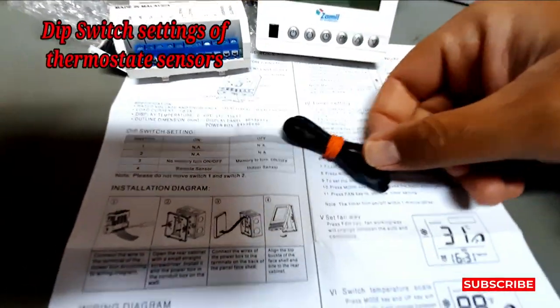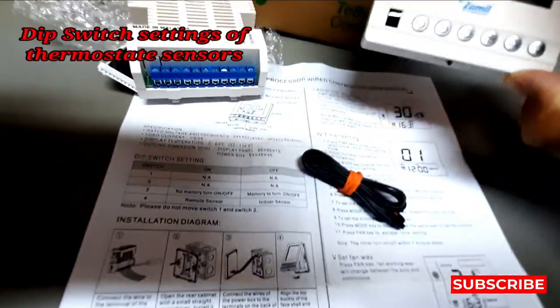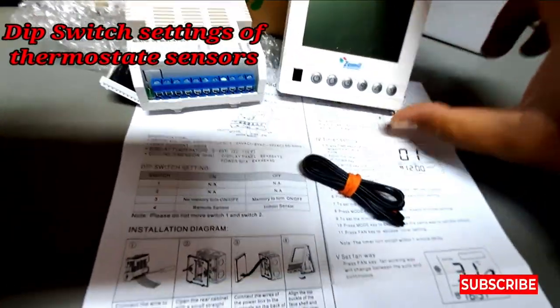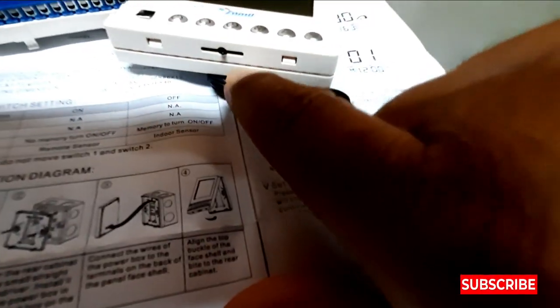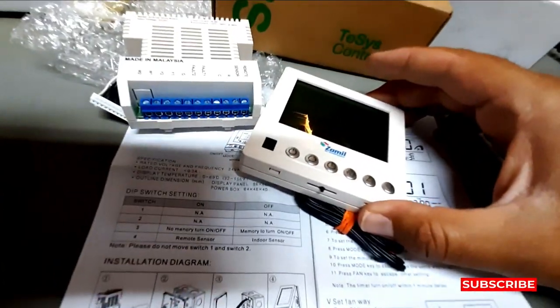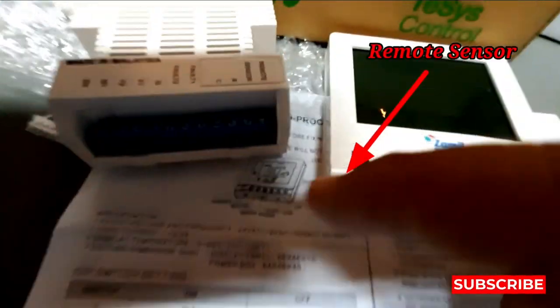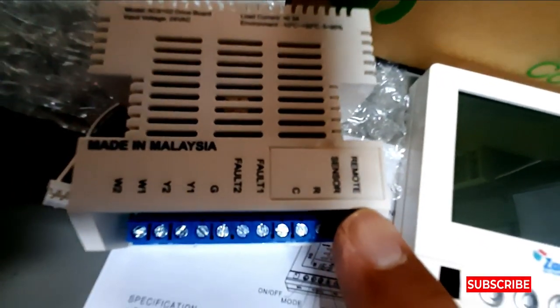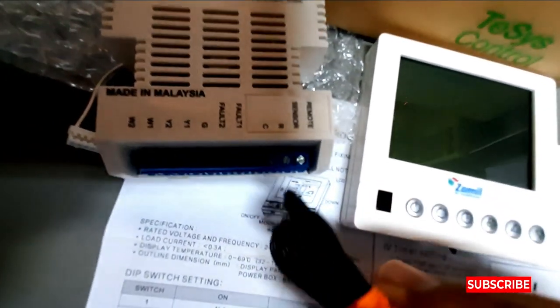This is the sensor of this Zamil thermostat. There are two sensors used in this thermostat. One is the indoor sensor, which you can see here, and the other is the remote sensor, which is also used here — it's written here 'remote sensor'.